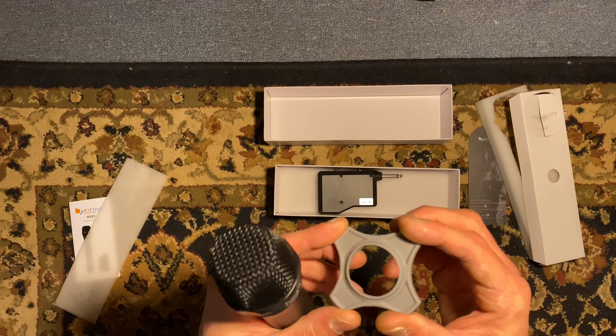This bonnet also comes off. Take your batteries, put them in the microphone like that, then put the bonnet back on. Now that we've got the batteries in our microphone, we're going to put batteries inside our wireless system.